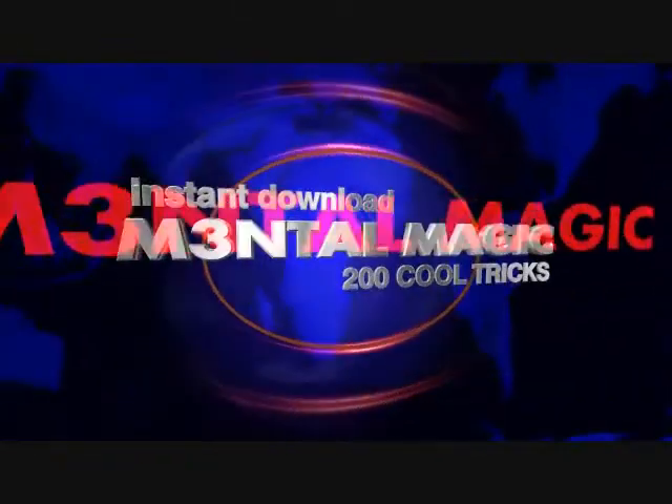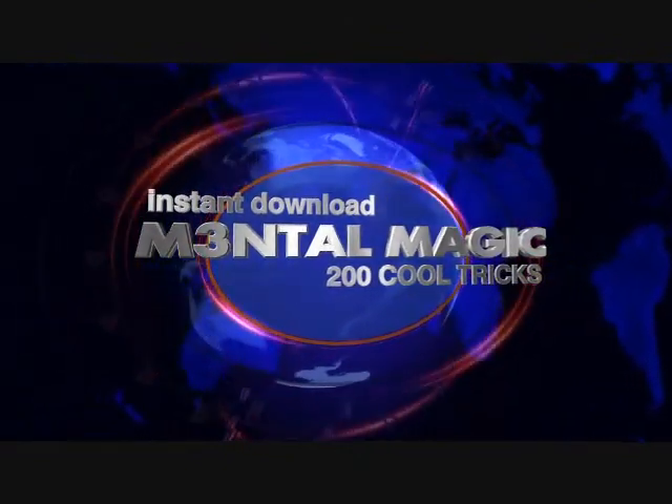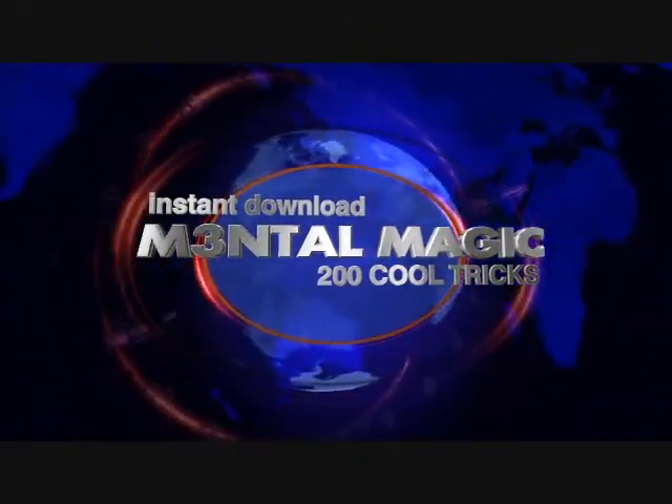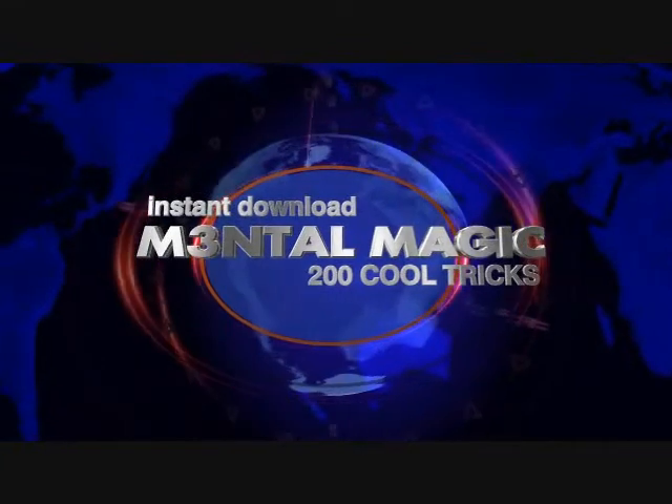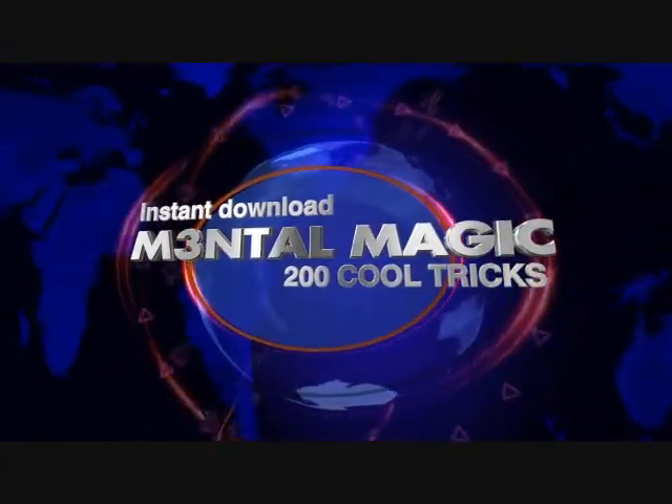Oh my god! I am freaking out! I am totally freaking out!